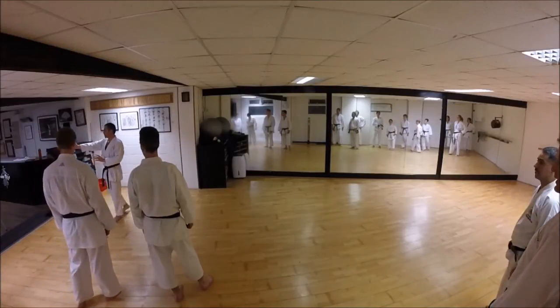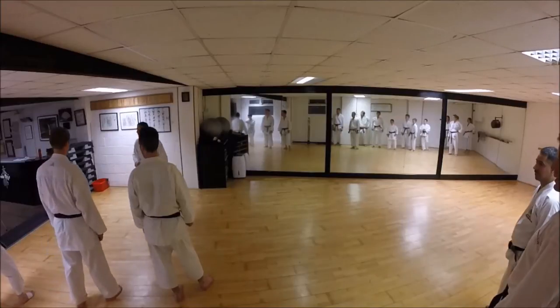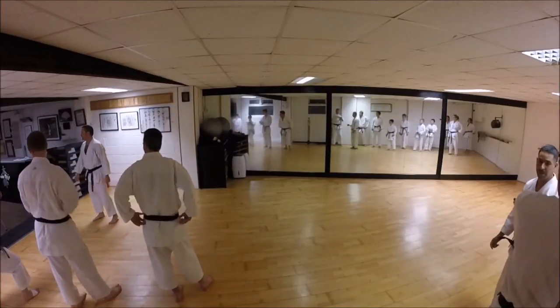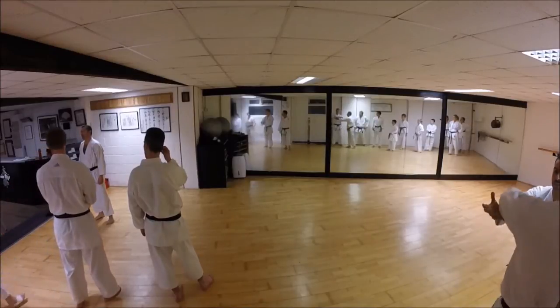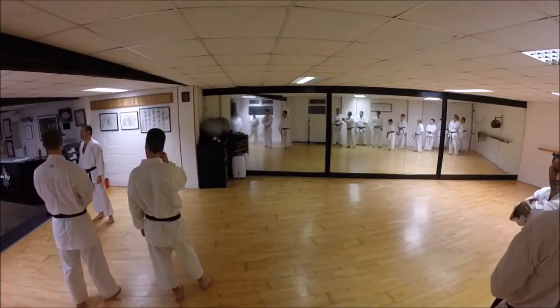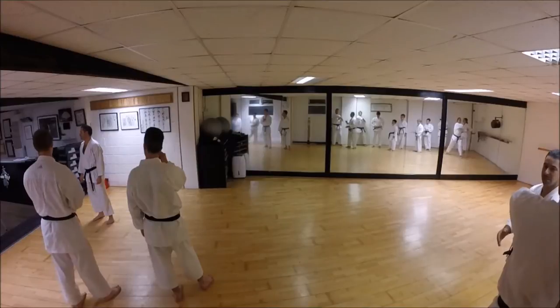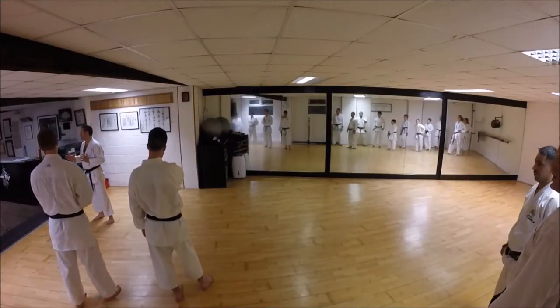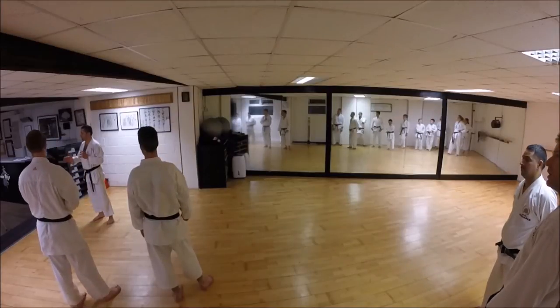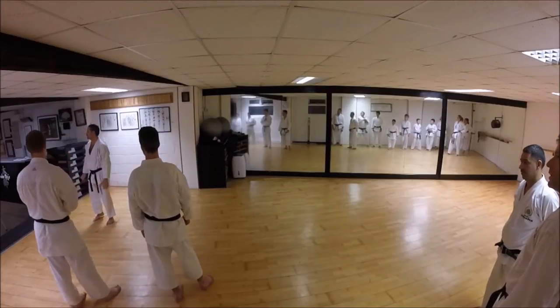Vibration - your hips are driving in. And those ones, he adds it on the new back, and they have parts always. Asai Sensei never taught a single kata in the same way twice. But as far as I can only speak for how he taught me - feet step together and give vibration on the middle.